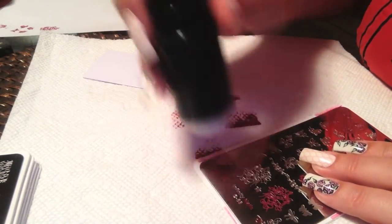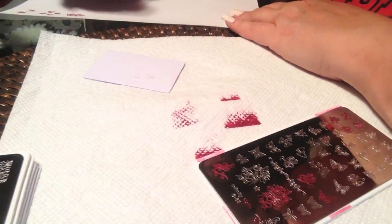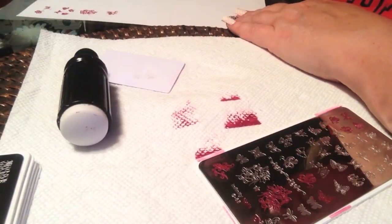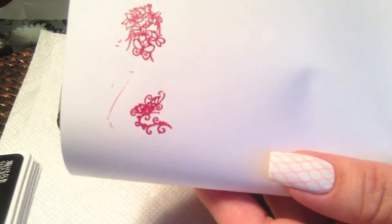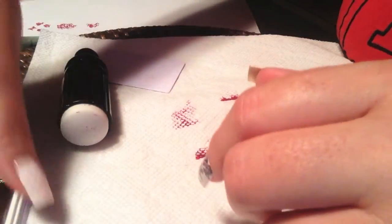This one here in the corner is one of my favorites — kind of a stylized butterfly with some scrolls. So number 63, the butterfly plate, is a very nice plate.